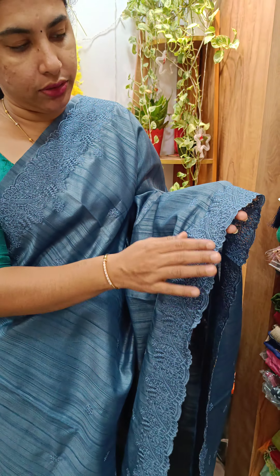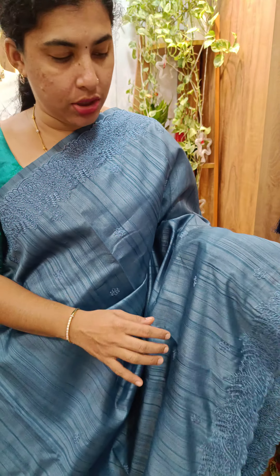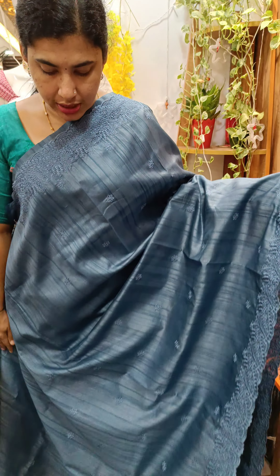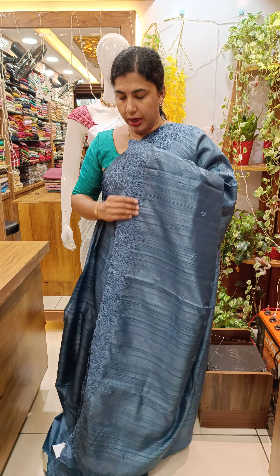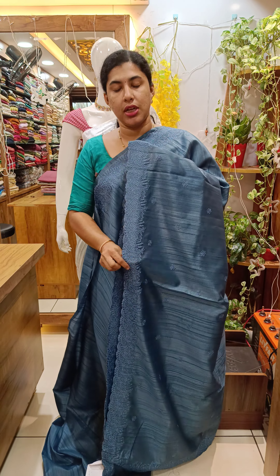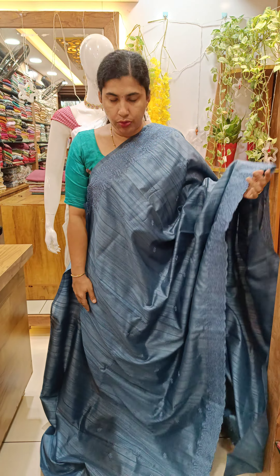We have cutwork design in semi-tussar with cutwork design and embroidery. We have a scattered flower design, cutwork design, and a plain blouse. We have a view of this collection.